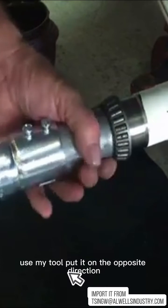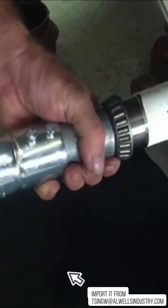I'm just going to use one of my old bearings to drive it — you can see it's not all the way back, it still has to go back further. So I'm going to use one of the old bearings, use my tool, put it on the opposite direction and drive it the rest of the way so it doesn't go any further. There you have it.